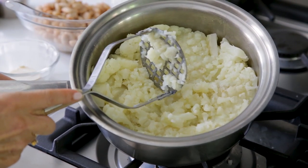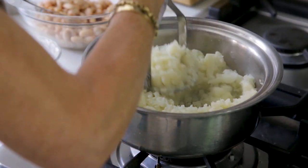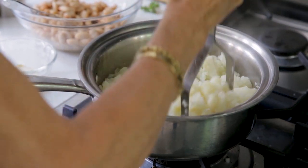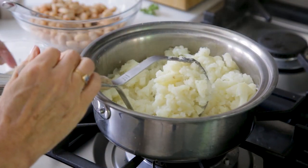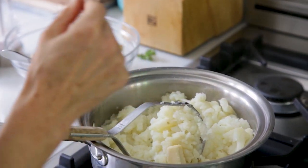My cauliflower and potato has steamed to perfection and now I am just going to mash it up. As I'm mashing, I'm popping in about a tablespoon of vegan butter.